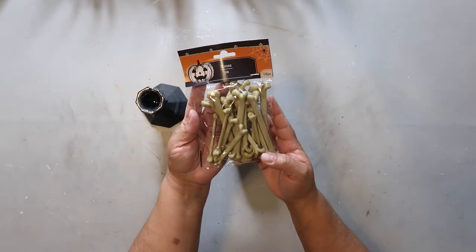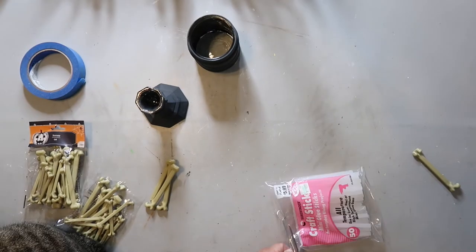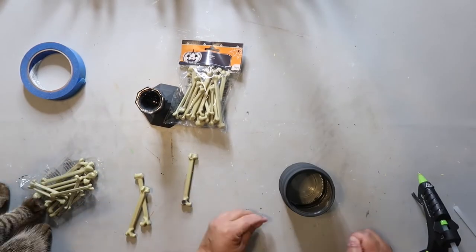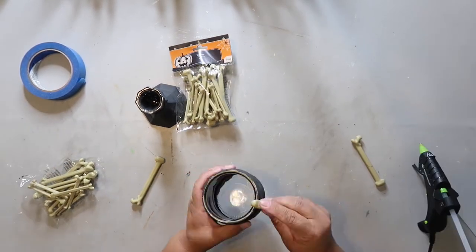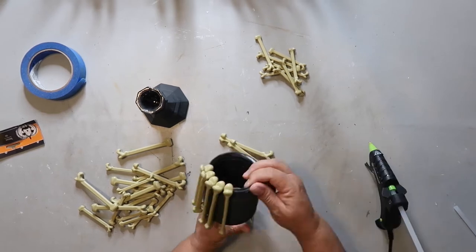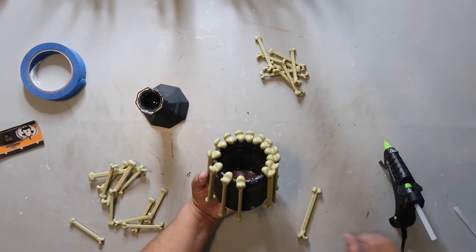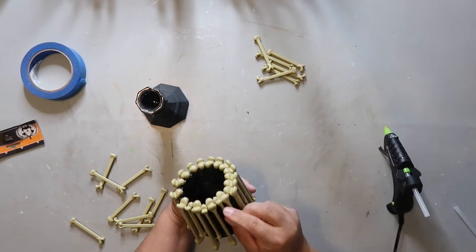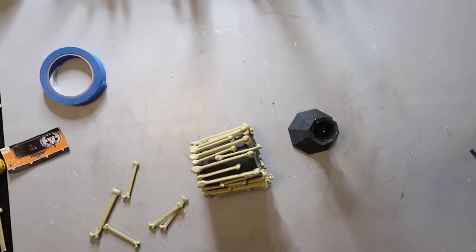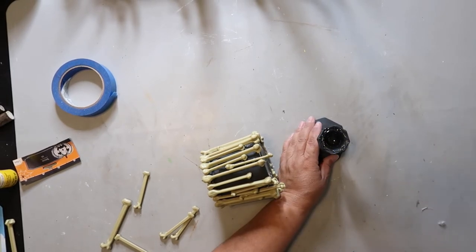I'm going to take this bag of bones — I actually bought two bags from Dollar Tree. Captain is joining me in this project today. I'm just taking these bones and hot gluing them all around the jar. What I should have done was measure a little bit better and place out where things were going to go, because I'm not quite happy with the placement. But basically you're just hot gluing them all the way around and then filling in the empty spaces with the smaller bones from the package. Once that's done, I'm putting some hot glue around the candlestick and placing the jar on top.